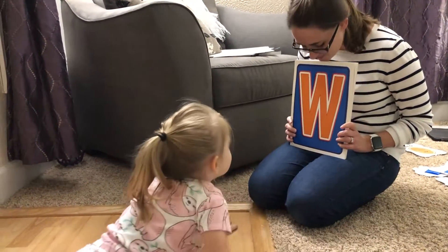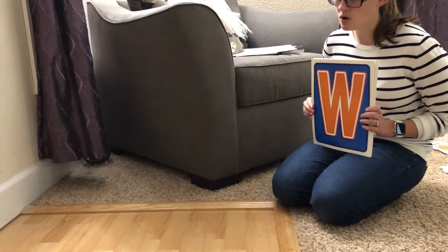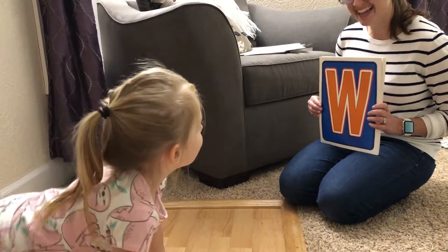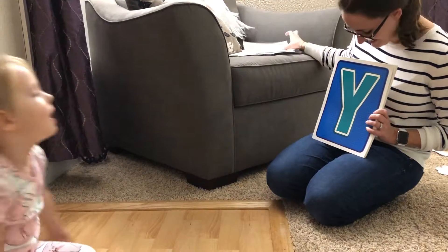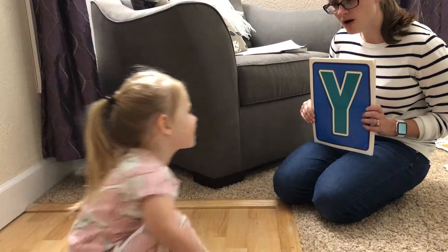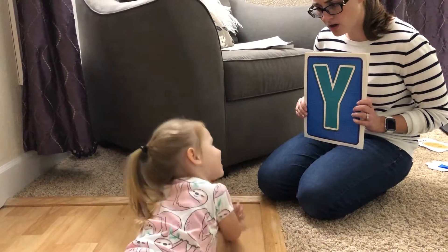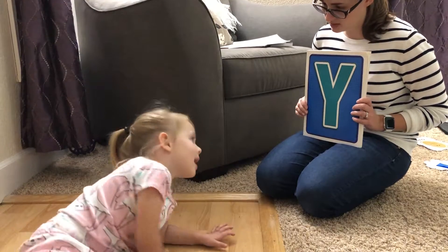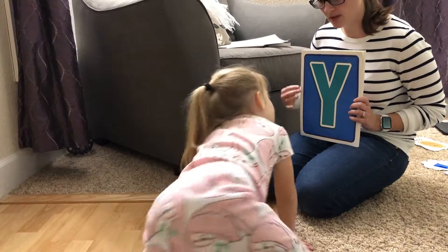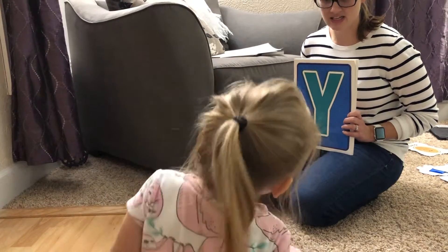What letter is this? W. You're so good. What sound does it make? W-w-w-w-w. You're right, very good. What's this one? It's like a w-w-w-w-w. What letter is it? I don't know. K. Kicking K. Y. Yeah.